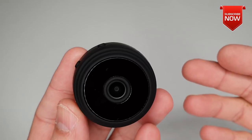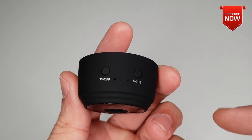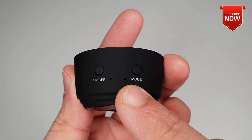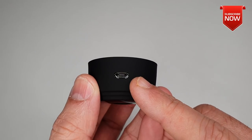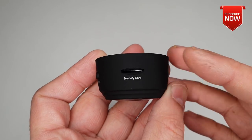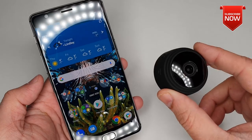Let's have a quick look around the camera itself. Starting with the power on button on the top, and down here you have two holes which are basically for indicator lights. Then you have a mode button for switching. Right under the camera you also have a micro USB port for charging, and next to that a micro SD card slot which takes up to 128 gigabytes.